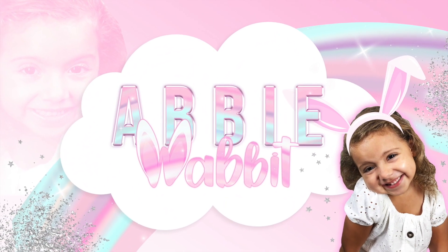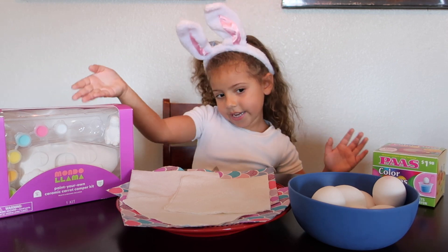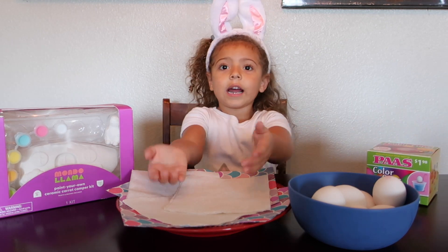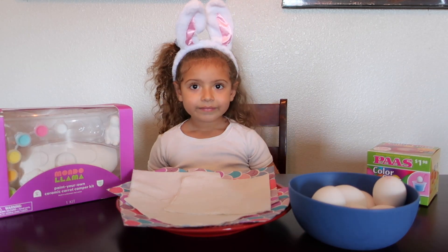Hi everyone, it's time for Abby Wabby. Happy Easter everyone! We're gonna do painting, doing eggs. And we have eggs right here and napkins right here. And I can't wait! Happy Easter!